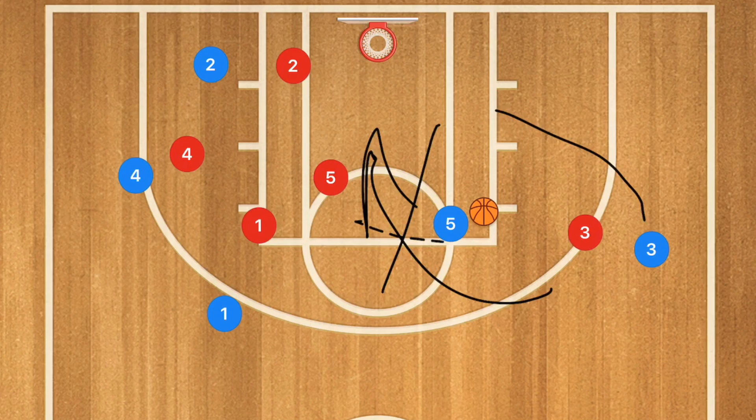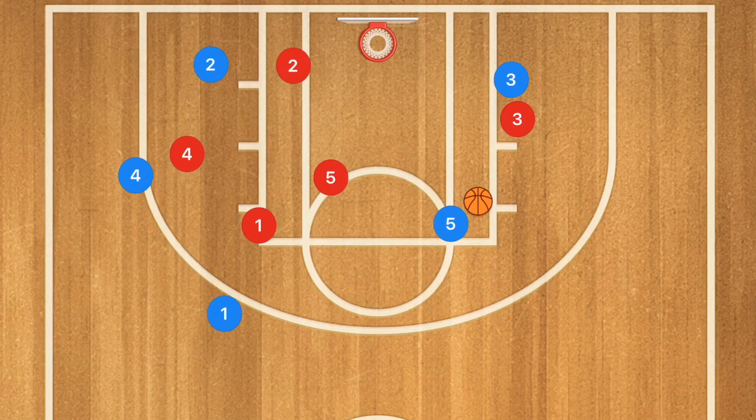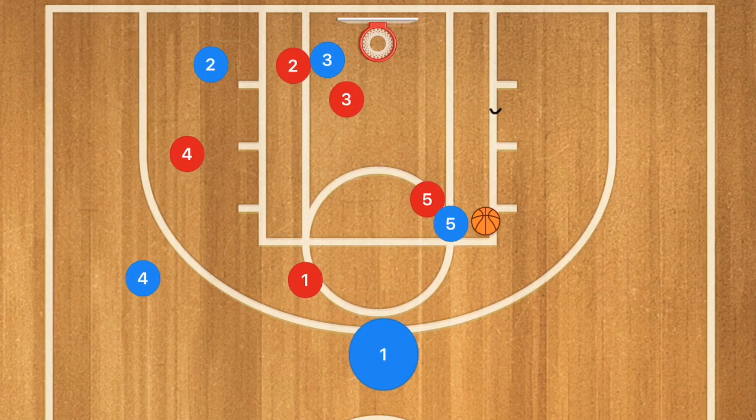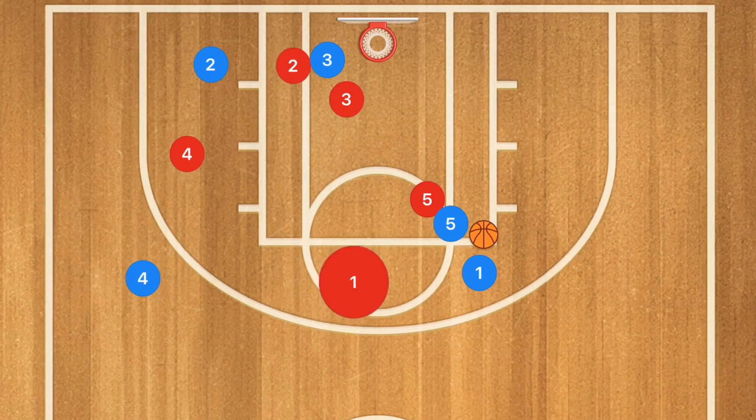Player three, instead of cutting down the middle of the key, is going to cut down the right side of the court and could be open for a layup. If he's not open, he clears out to the other side. Players one and four fill those spots and should be able to get open shots from those angles. Or if player one is fast enough, he could run around and back down for the layup. If your league allows dribble handoffs — even though that's sort of a screen — player one could do a dribble handoff with player five, since that whole side is cleared. But check with your league whether dribble handoffs are allowed.